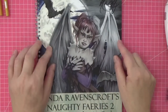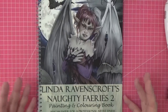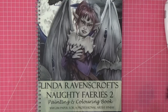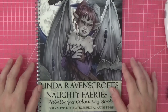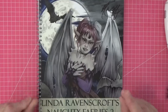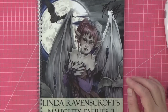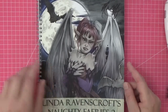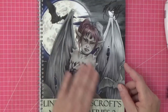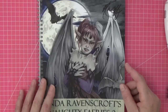Hi everyone, thank you for joining me in my latest video. Today I'm so excited to show you Linda Ravenscroft's new book, Naughty Fairies 2. I have Naughty Fairies 1 and it is one of my favorite books in my collection. We're very lucky to have Linda Ravenscroft — she's a very talented artist from a little place in the UK called Glastonbury. She has a shop there you can pop into if you're lucky enough to be in the UK, and sometimes she's in there.